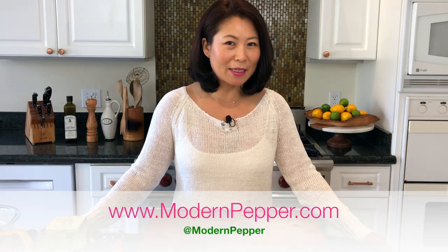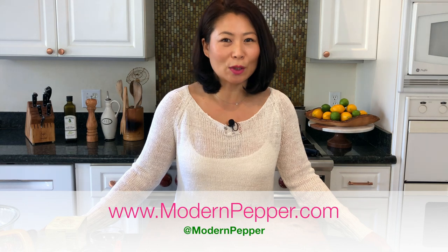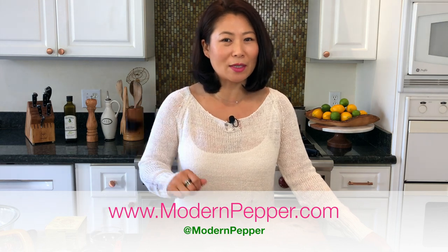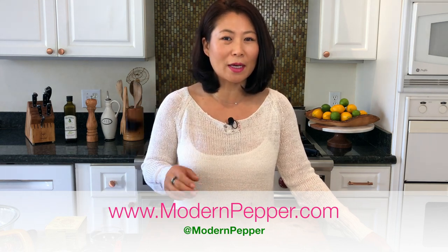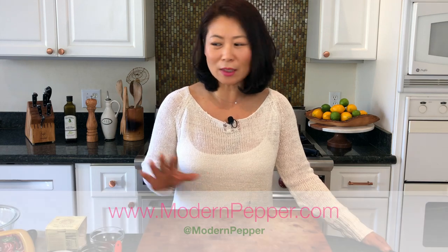Hi everyone, this is Helen and welcome to Modern Pepper. Today we will be making nachos, but not just any ordinary nachos, because we will be using gochujang. Gochujang is a Korean red pepper paste. It is a staple ingredient in Korean cuisine, and if you've never tried gochujang you must, because it is unlike the other hot sauce condiments that you may be familiar with.